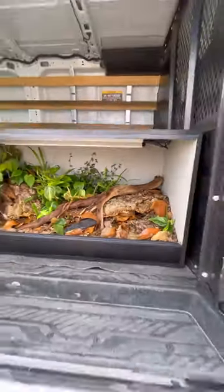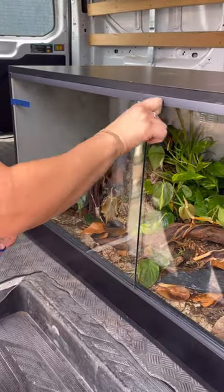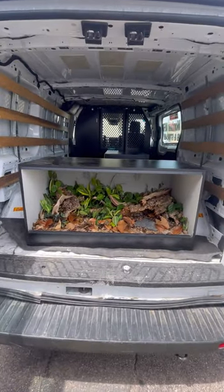The enclosures were packed into a U-Haul cargo van and sent on their way. Both ball pythons have since moved in and we've heard they're quite happy with their new homes.